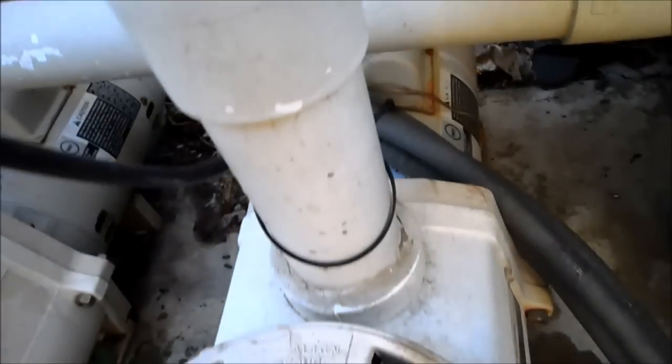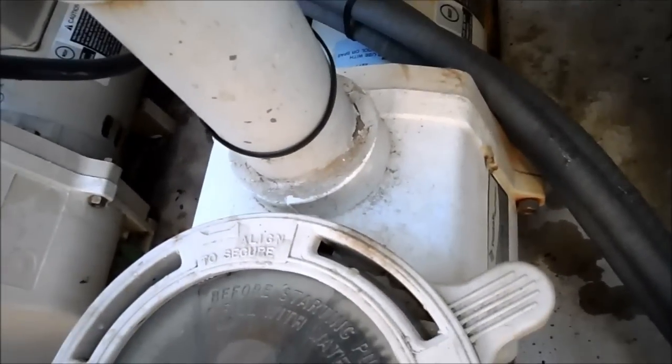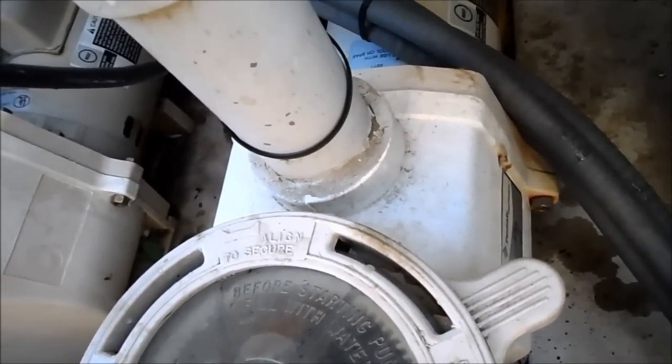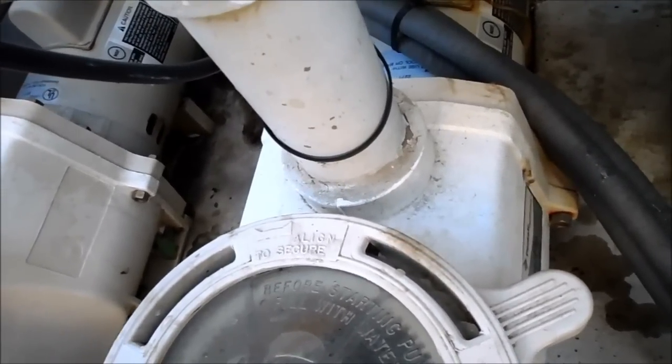If you check for any obvious leaks and any clogged lines and that's not the problem, then when you have a symptom like that, probably your diffuser is melted or warped, or your impeller is not working properly, and that's what's causing the pump to run that way.